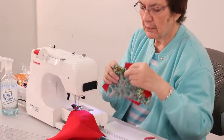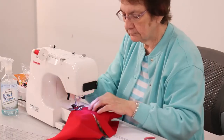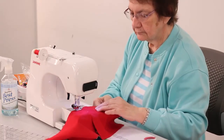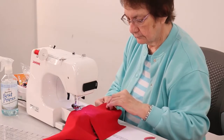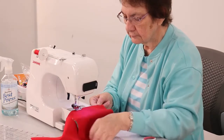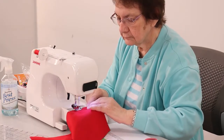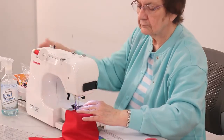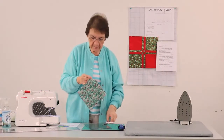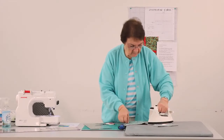Now those two blocks are together. I'm going to go ahead and sew the next two, and we're sewing them good side to good side. Now we're going to go ahead and snip them apart.